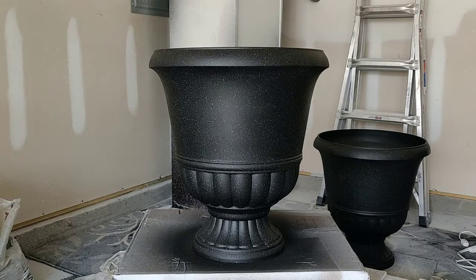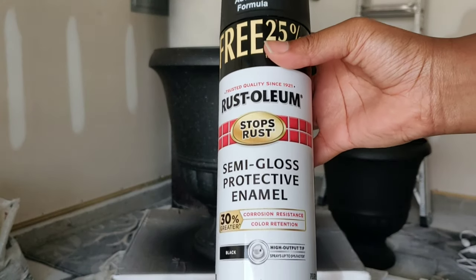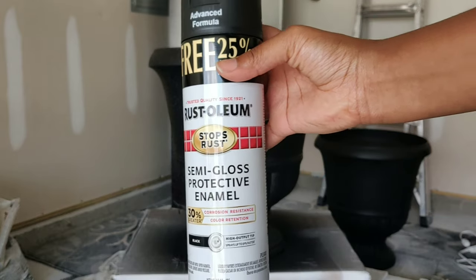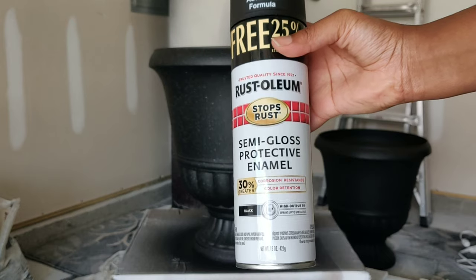It is the next day — you want to allow that paint time to cure, at least 5 to 6 hours before you apply any type of top coat or put anything in the planter. This is the top coat enamel I'll be using — it's by Rust-Oleum, a semi-gloss in the color black — and I'm going to use it as a top coat to seal the paint.